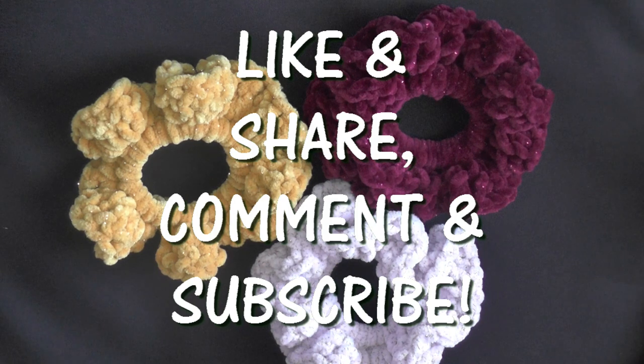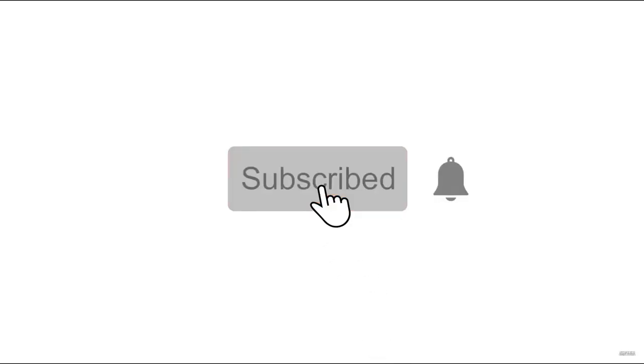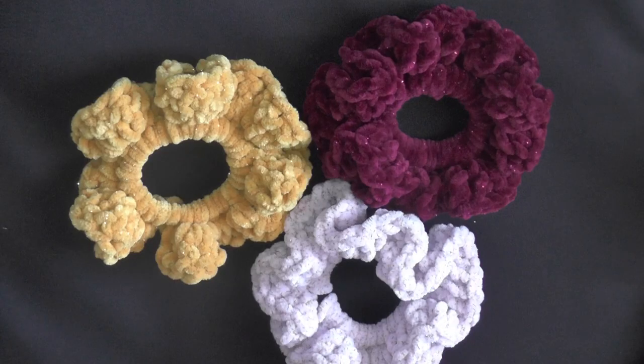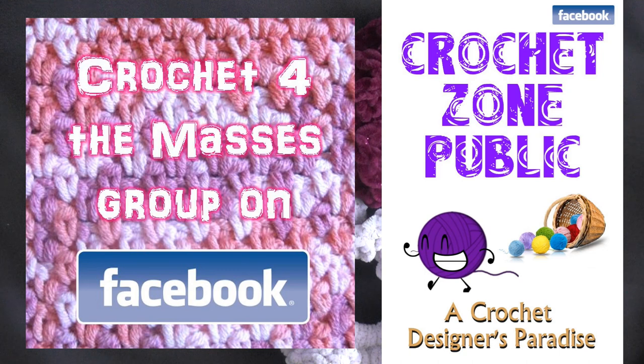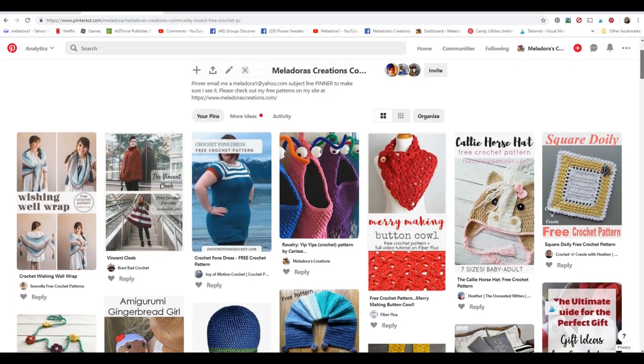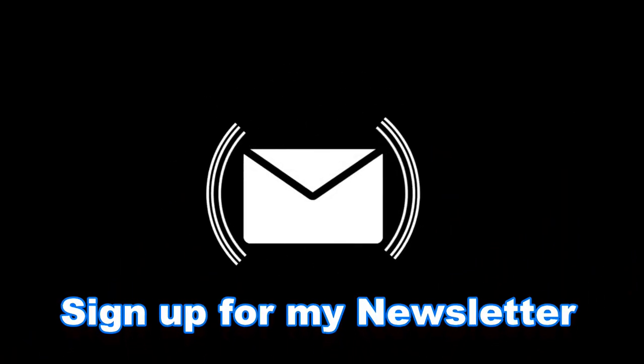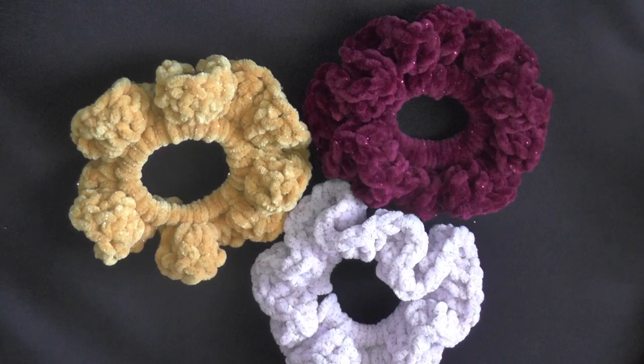I really hope you enjoyed this tutorial. If you did, please click like and share — it helps me out so much. If you want to be notified whenever I release something new, go to my main YouTube page and hit the bell button beside subscribe and choose all notifications. I also have a private Facebook group called Crochet for the Masses and a public group called Crochet Zone Public. On Pinterest I have Meladore's Creations Community with free crochet links. I also have a newsletter now where you can stay updated on everything new on the site.